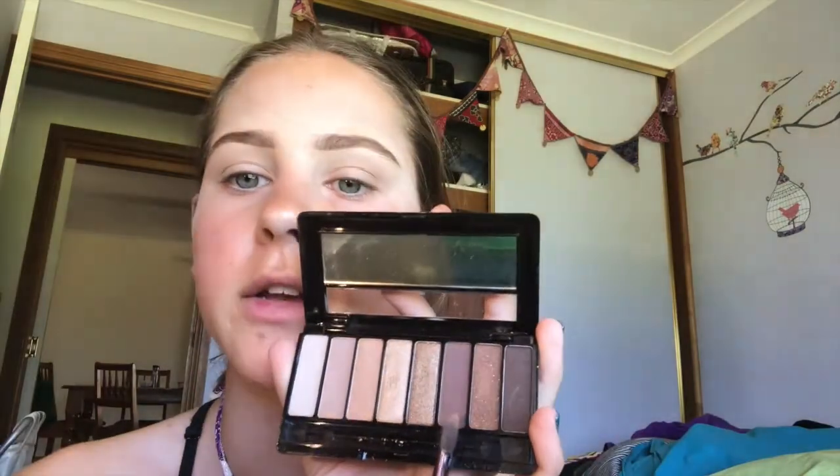Now we're going to take the dark brown shade and put that on the outer corner. It doesn't really matter if it goes here because that's going to be covered when we cut the crease.